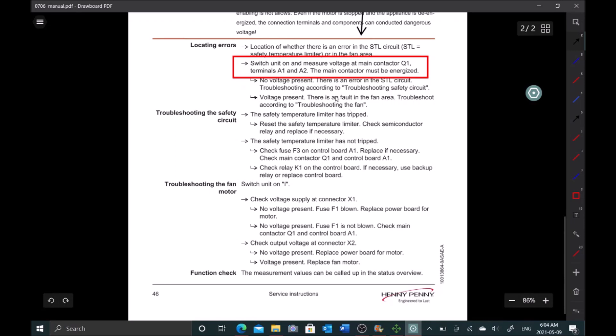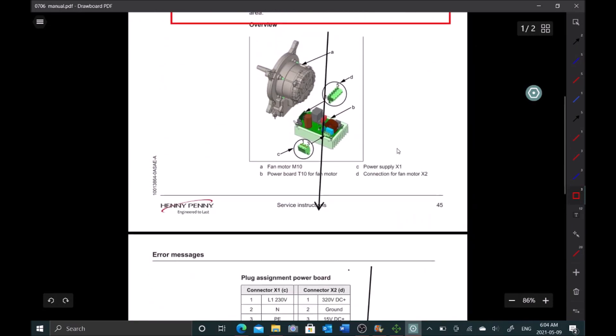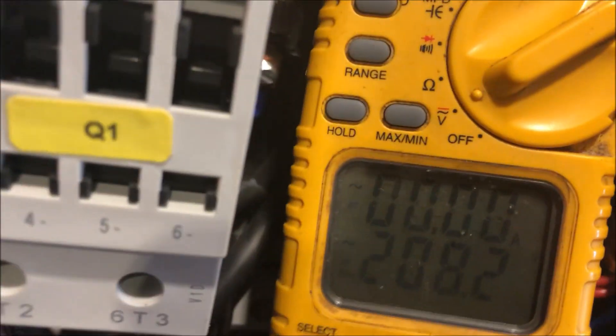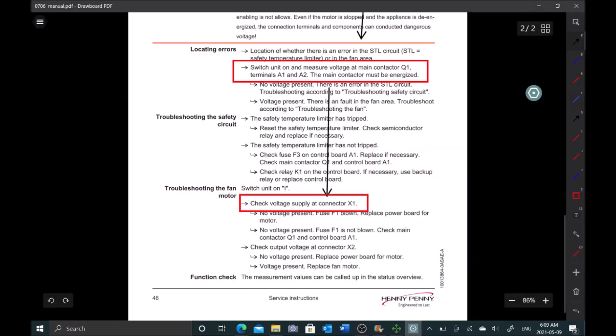The next step is to check supply voltage at X1, which is the incoming power connector — we're looking for 208V in this case. Testing power on the X1 connector, we have 208V in, so that's good. Let's move to the next step.